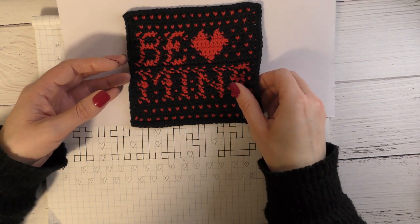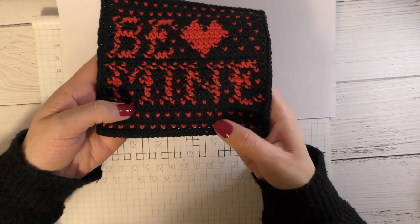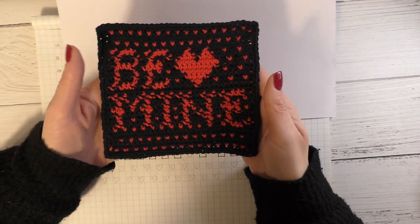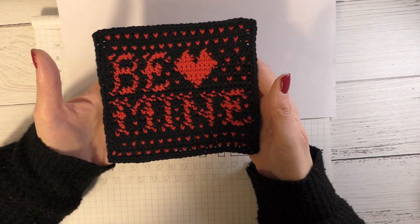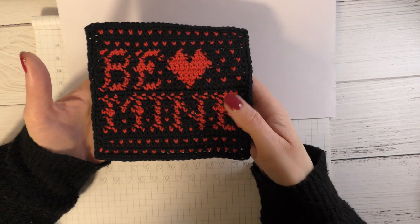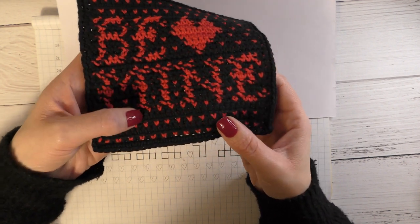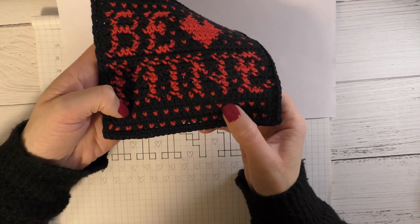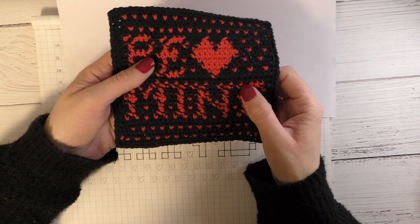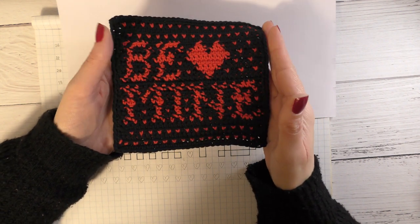In this tutorial I'm going to show you how to do the tapestry technique crochet. This is a finished tapestry mug mat made for Valentine's. It has text, an image of a love heart, and little love hearts going around. Doing little love hearts is slightly different from doing the text writing, so I'm going to go over that with you so you understand how to do it.